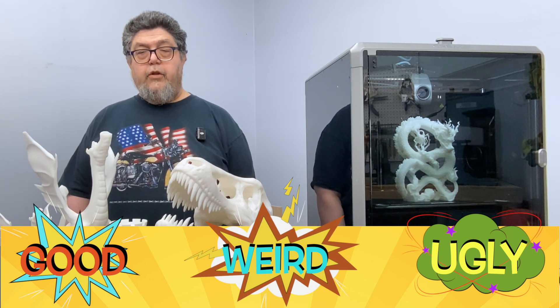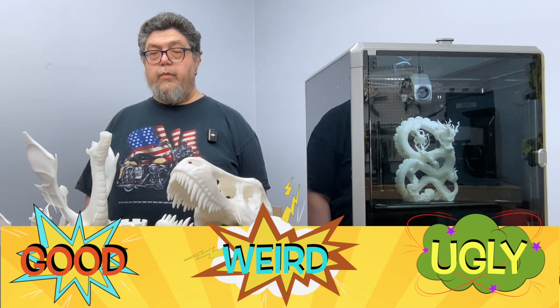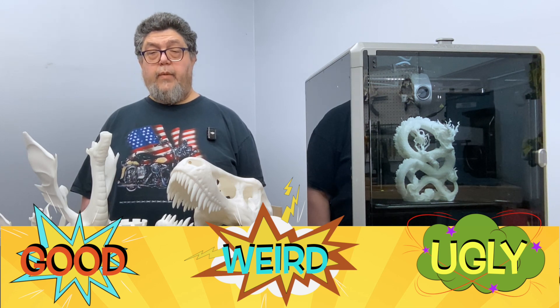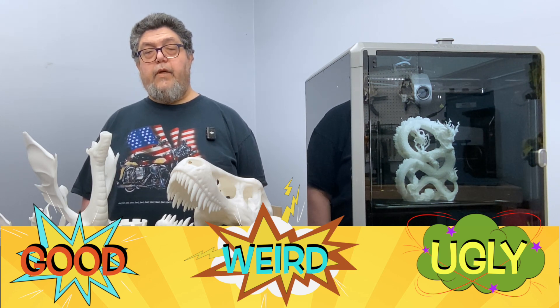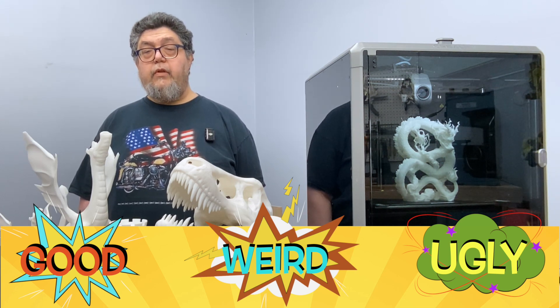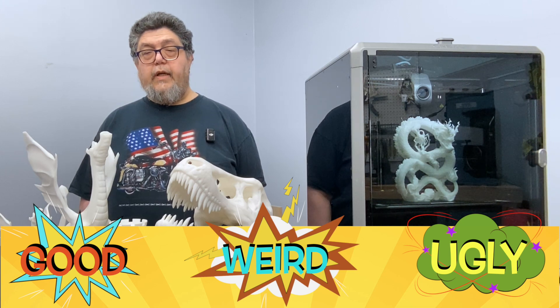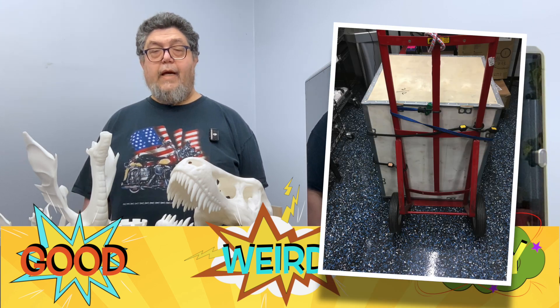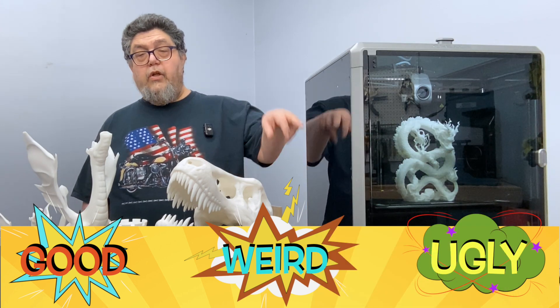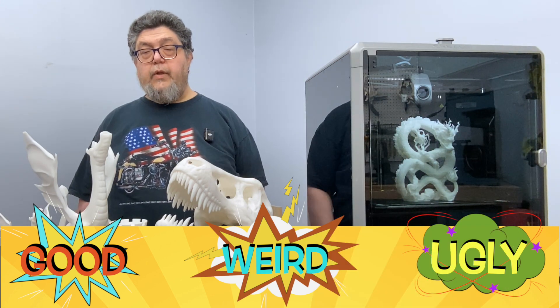The K1 Max is an FDM — Fused Deposition Modeling — 3D printer, which means it uses melted extruded filament to build objects layer by layer. Build area is 300 by 300 millimeters. There are smaller K1 and K1C printers — the C version gets a camera — but I'm specifically reviewing the larger K1 Max.